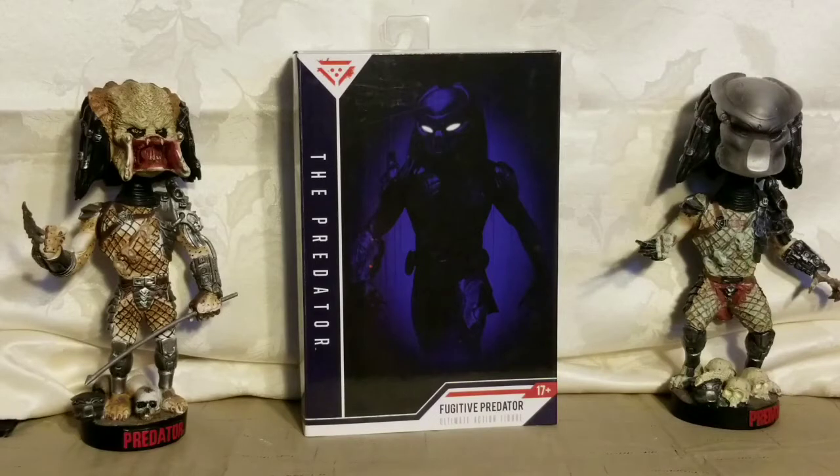I won't do an unboxing — I'll just show what the predator looks like and what the accessories are. Currently in the box: two forearms with gauntlets, wrist blades — four sets of wrist blades — and a head you can replace with one that has the bio mask. It's seven inches tall. I'm going to keep it in the box because these things tend to gain in value over time.